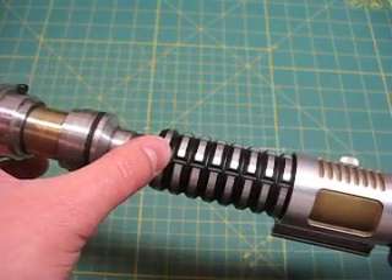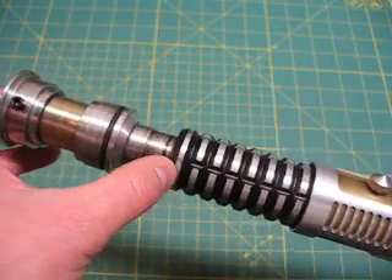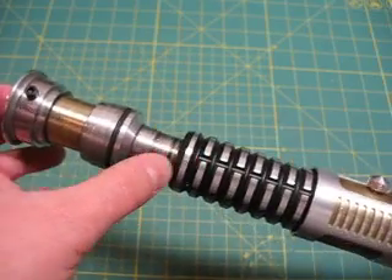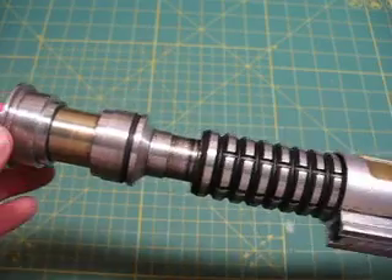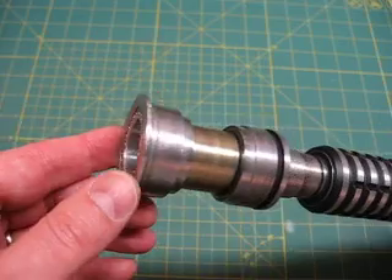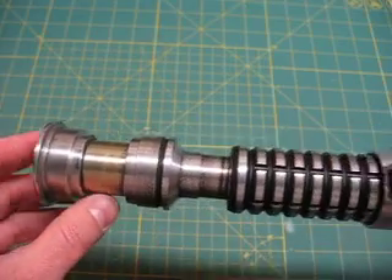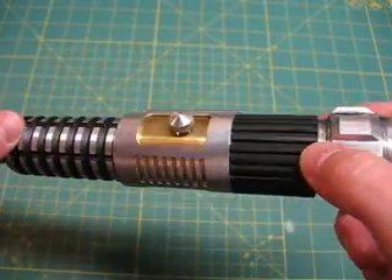After a lot of dueling with the saber, that joint might start to wiggle a little bit — probably after a year or so. Just stick the Allen key in there, turn it counter-clockwise and that would tighten that joint up. I also machined the emitter a little bit to get a different flange effect, with some powder coating in translucent gold and flat black, and of course the new gear section that Tim's been working on.